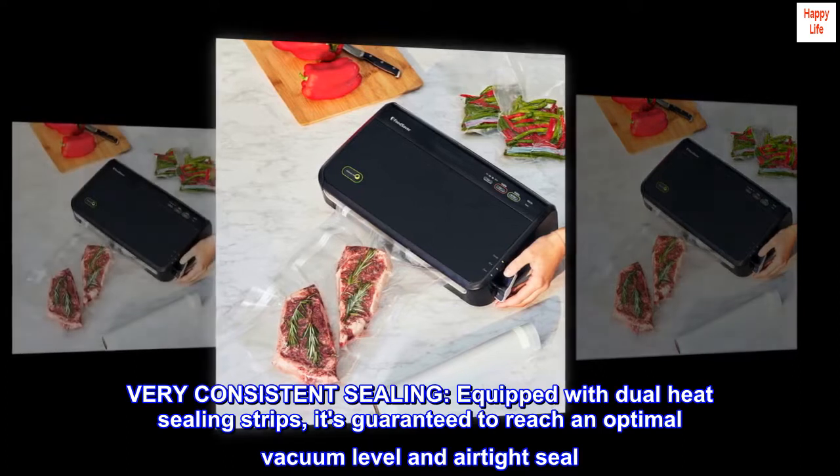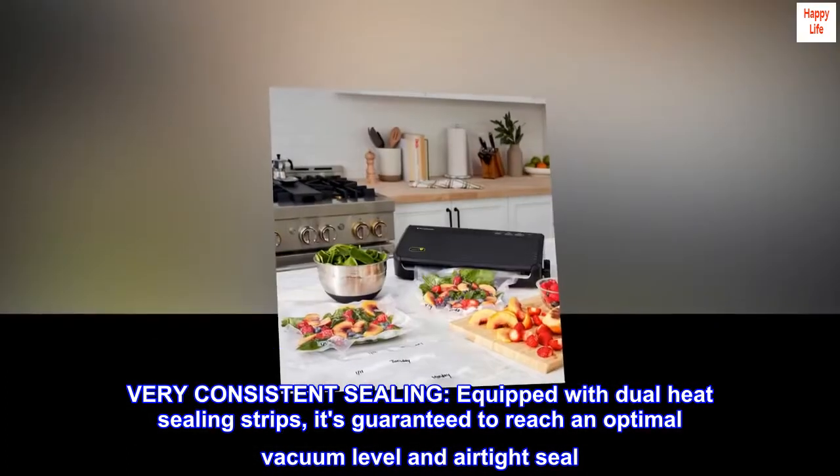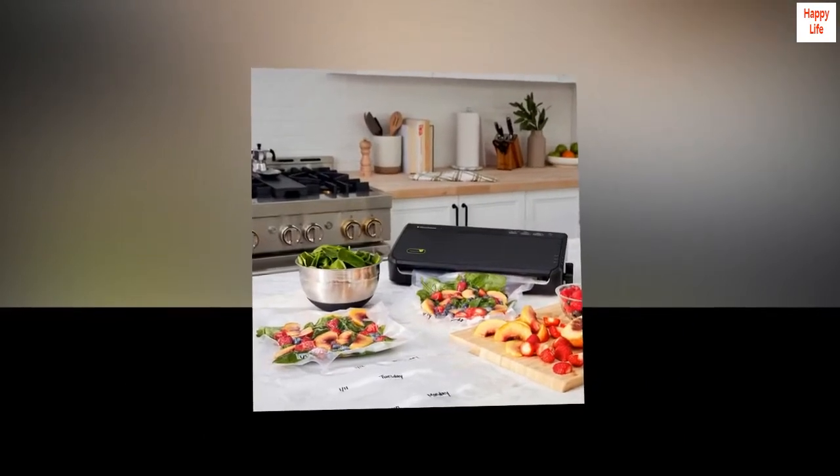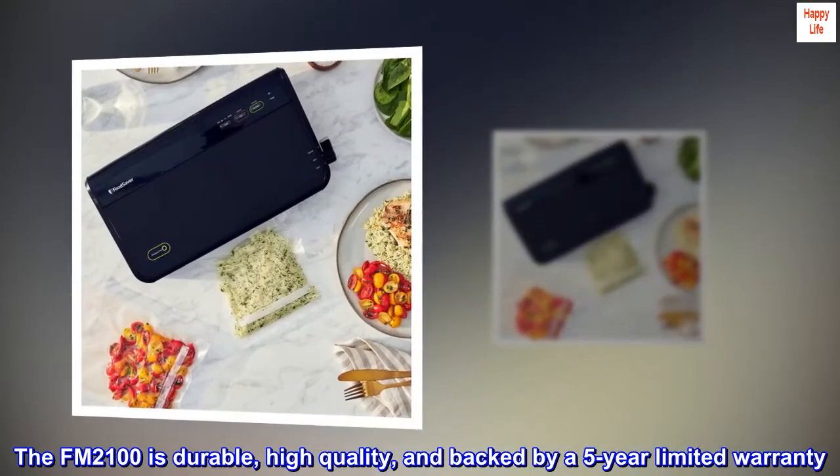Very consistent sealing. Equipped with dual heat sealing strips, it's guaranteed to reach an optimal vacuum level and airtight seal. The FM2100 is durable, high quality, and backed by a five-year limited warranty.